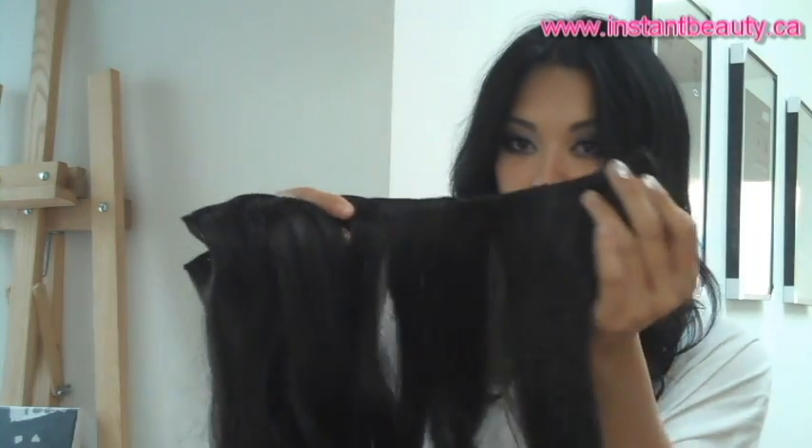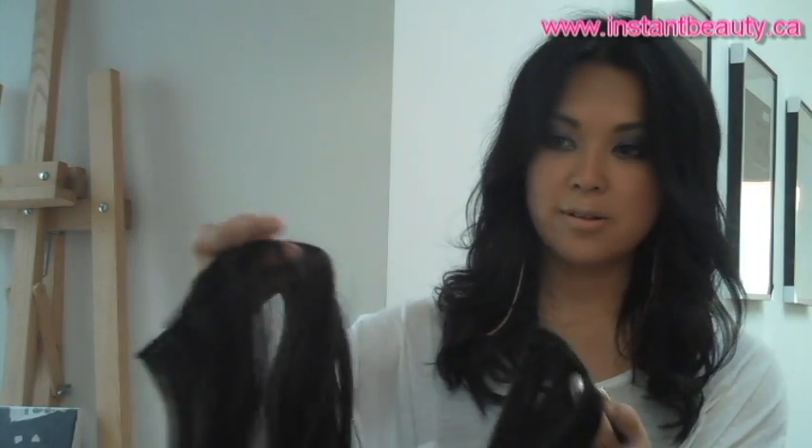Now these are the extensions themselves. Like I said, it came with six pieces, and each piece is of a different size. The instruction booklet has pretty detailed instructions on how to clip them in. For the most natural finish, you would curl it afterwards so that all the hair pieces blend in really well with your natural hair. Now that I have the hair extensions back on, you can see that it not only added lots of length to my hair, it also added a lot of volume. So if you're someone that's not looking to add length, you could still use this because it adds lots of wonderful volume to your hair.